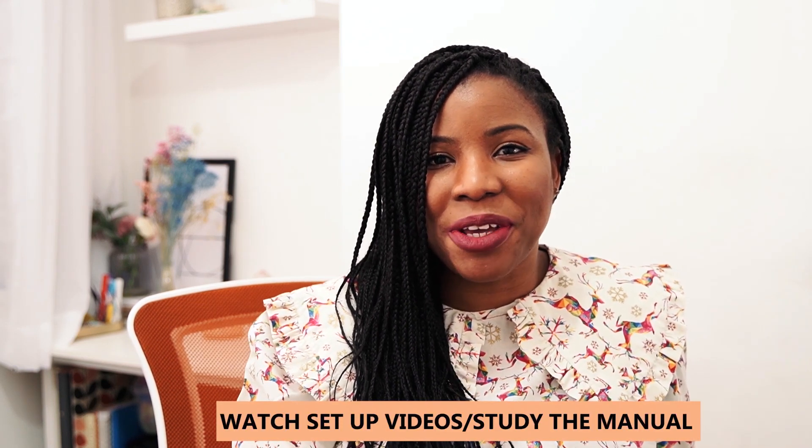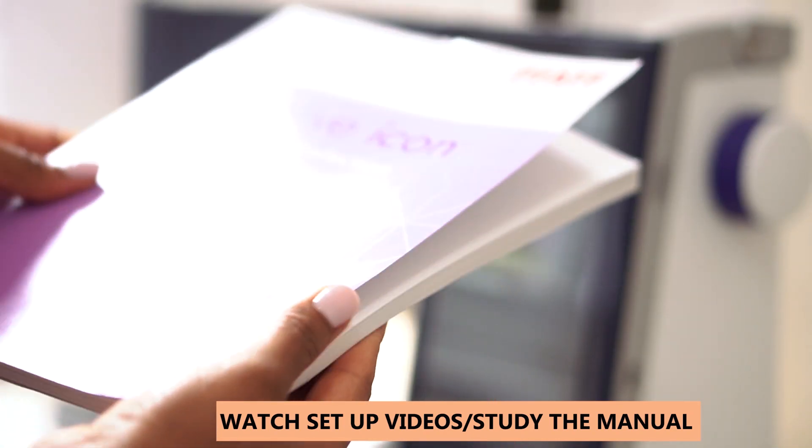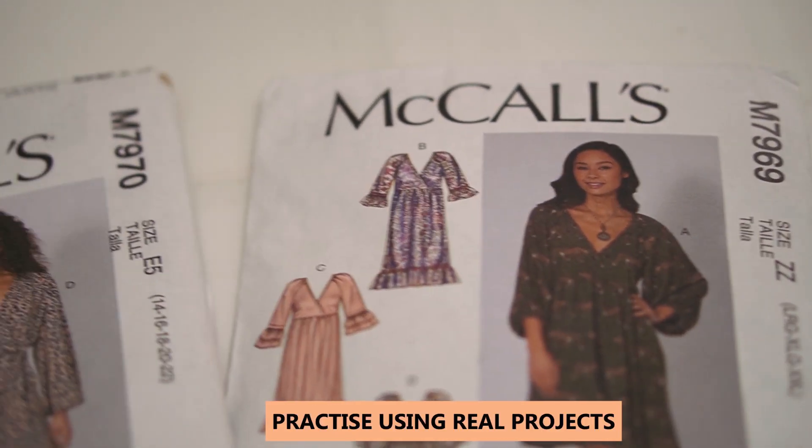Once I finally decide on the machine I'd like to get, after seeing other people's experiences, I would watch setup videos or study the manual. Compared to what I did back then — just watching a basic animated DVD setup — I would watch real-life people setting up their sewing machine and follow them step by step. Rather than using random lining cut from an old garment, I would actually use real projects to practice and get used to the machine.